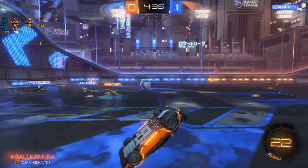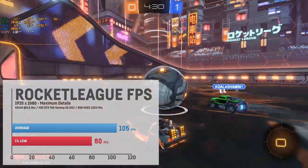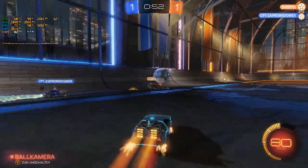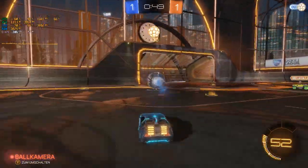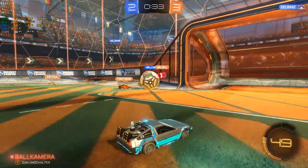The last game I tested was Rocket League, another popular esports title, where I saw an average of 105 fps and a very good 1% low of 80 fps on the absolute highest possible settings — so no problem at all.